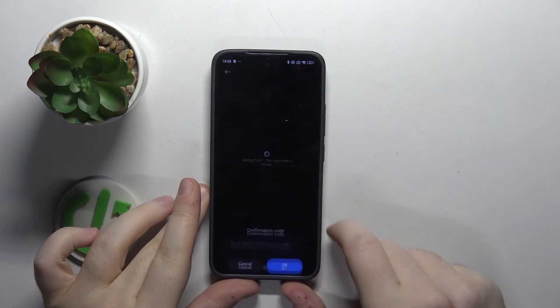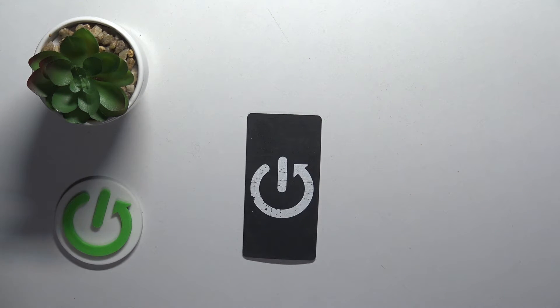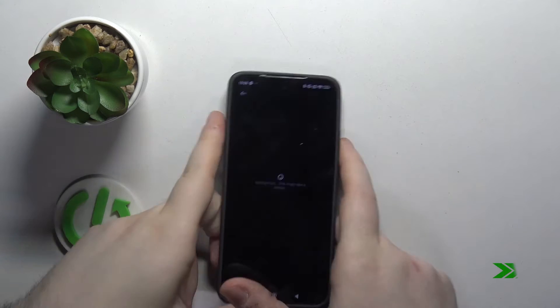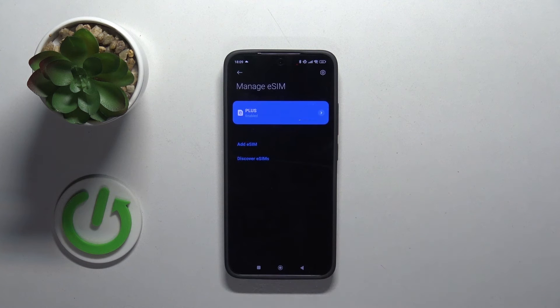Now click on add and type in your confirmation number. Now click on got it and your eSIM is added and activated.